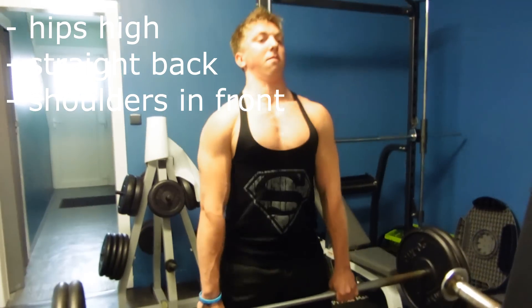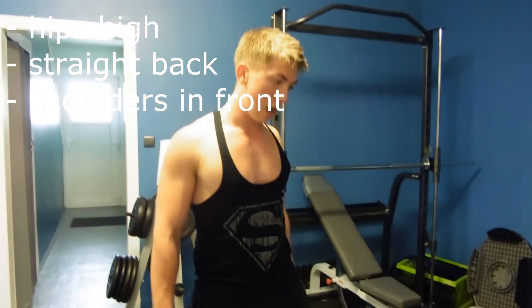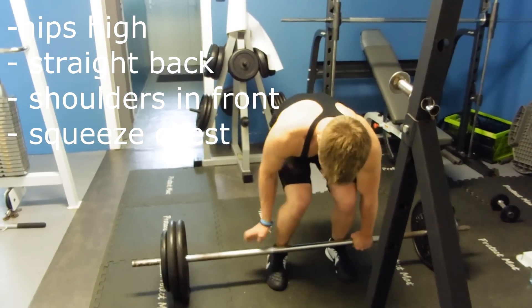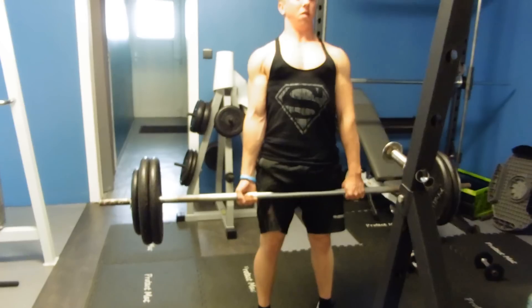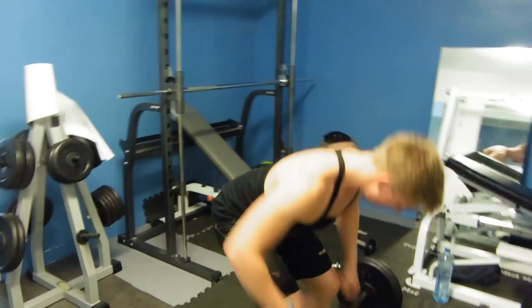For starting the deadlift, make sure — and this is the hard part — to squeeze your chest up as hard as you can. It's very important: when you have something written on your shirt, make sure you can read it. Then squeeze the bar off the floor and drag it up your legs.